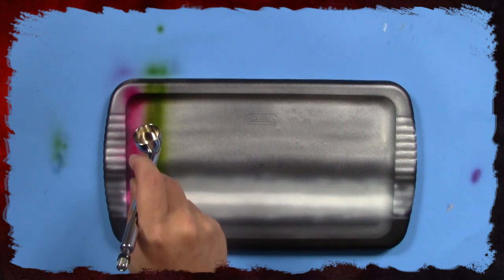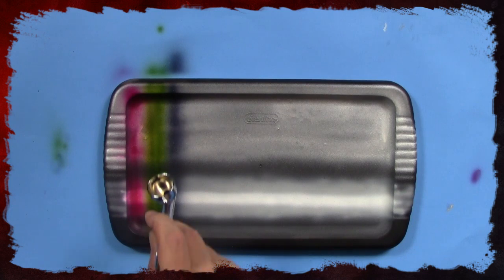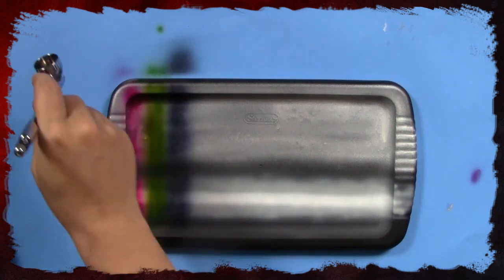The next color is midnight blue. This is a very dark blue, so if you want a lighter blue, make sure you spray fewer layers on top of it.